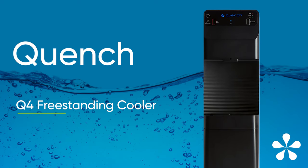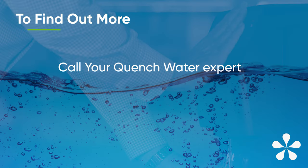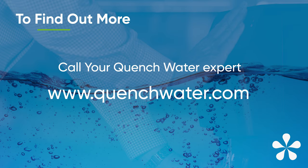Water up with the Q4 today! To find out more, call your Quench Water expert today or visit quenchwater.com.